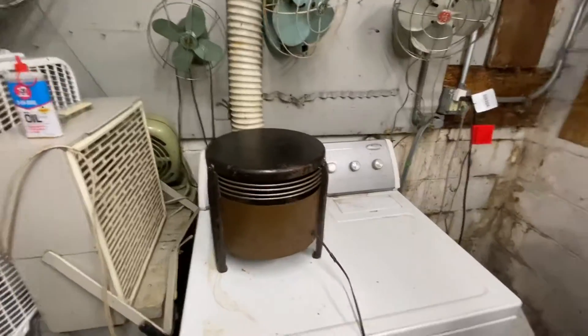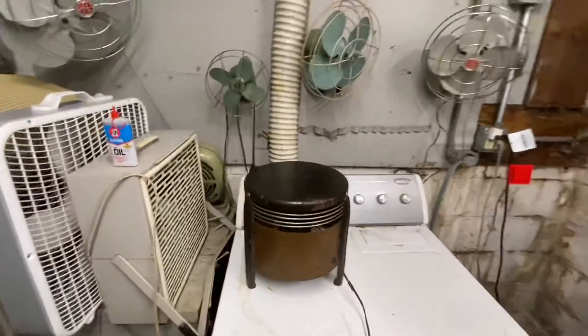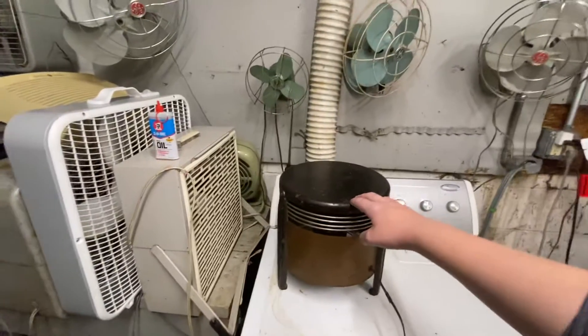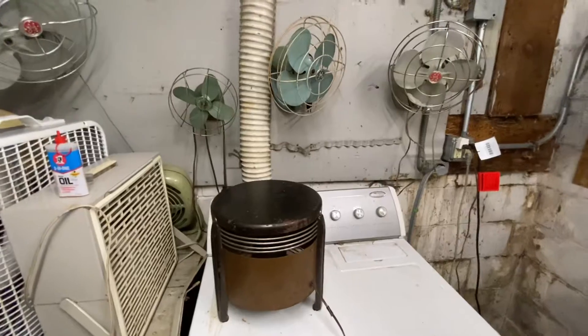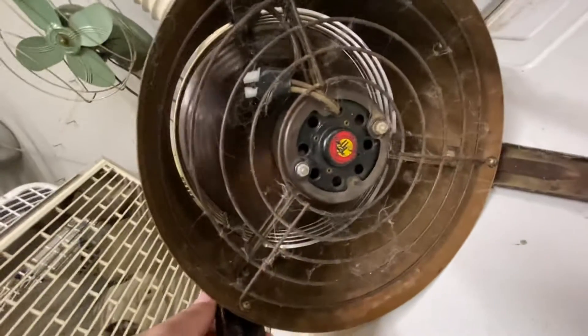It used to have a rattle to it, but then I took this top part off and it seemed to go away. I'll turn it on the side — oh, this baby really shakes. You can see the pan in there.